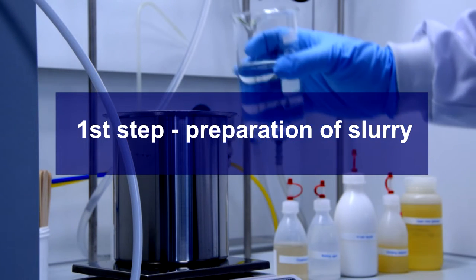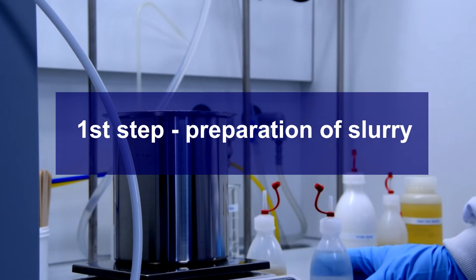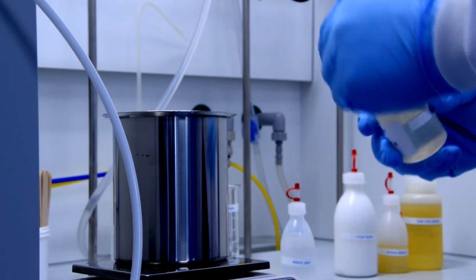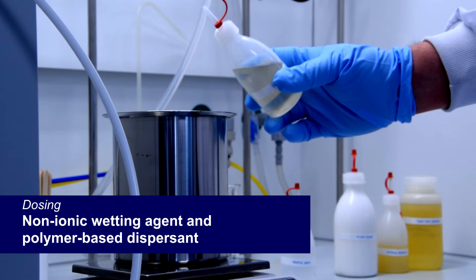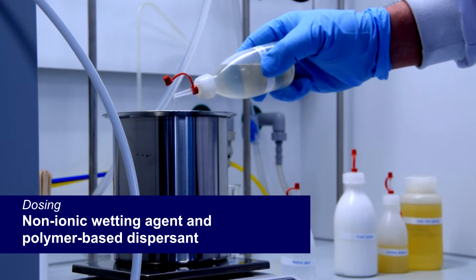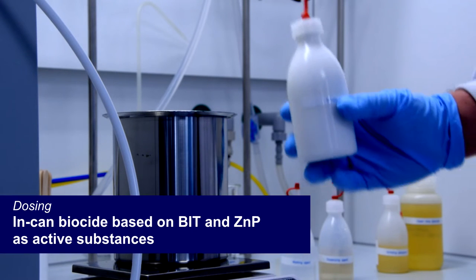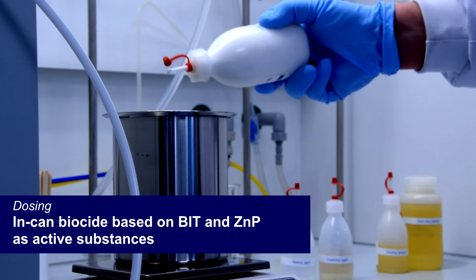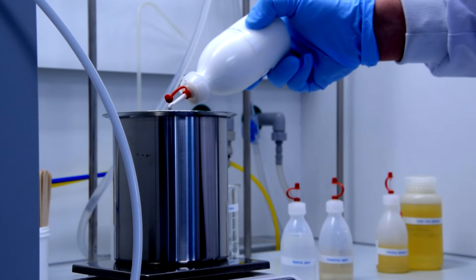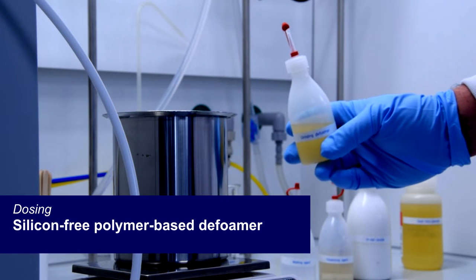I pour water into the stainless steel container, then I add the raw materials needed at the initial stage of grinding: a wetting agent and dispersing agent for separation of particles in the suspension and their proper dispersion. Next, a biocide to protect the paint from the growth of bacteria, fungi, and protection in packaging. Then I add a defoamer to keep all bubbles down in the grinding process.